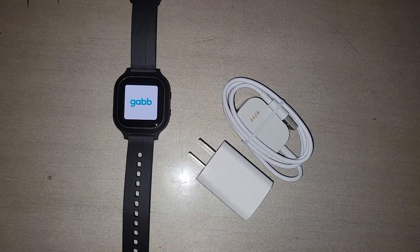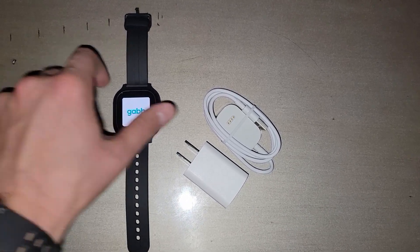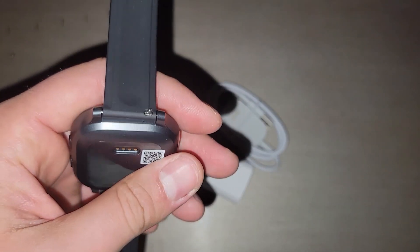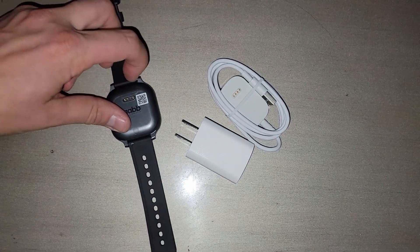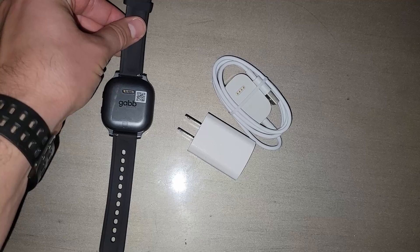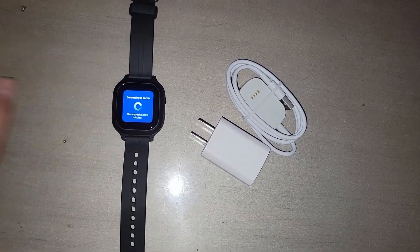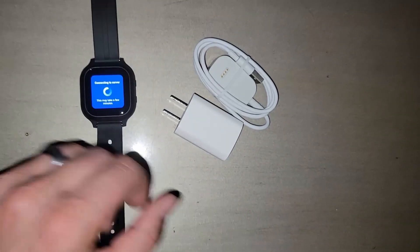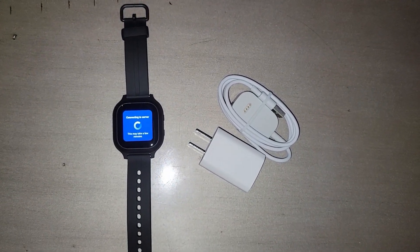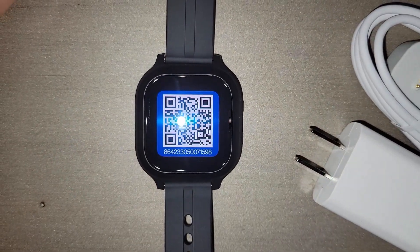They sent me a phone number with the confirmation email already. You can buy a different band — I just got the one that comes with it. It looks like you just push a tab to detach the band, which is nice. The material seems good quality, though it's going to be a little big on my six-year-old's wrist — it's about the same size as my smartwatch.